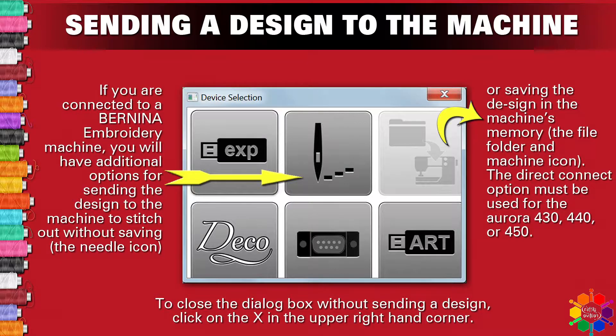If you are connected to a Bernina embroidery machine, you will have additional options for sending the design to the machine to stitch without saving — select the needle icon — or for saving the design in the machine's memory, select the file and folder machine icon.